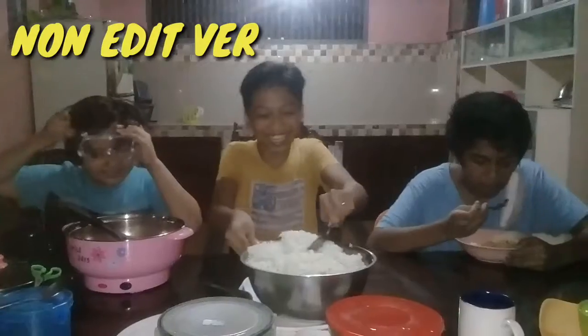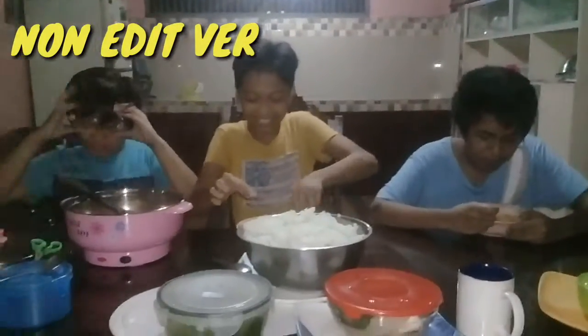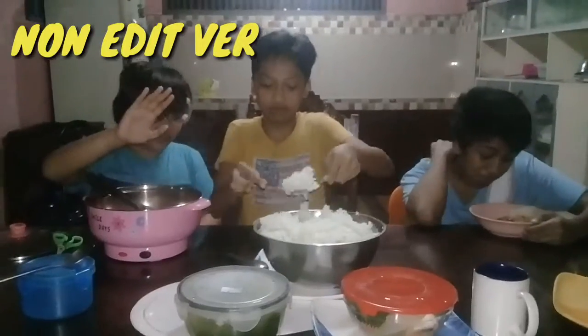So guys, are you ready for eating? We're gonna eat. I'm wearing goggles so that the light will not hit me — it is not affecting me.